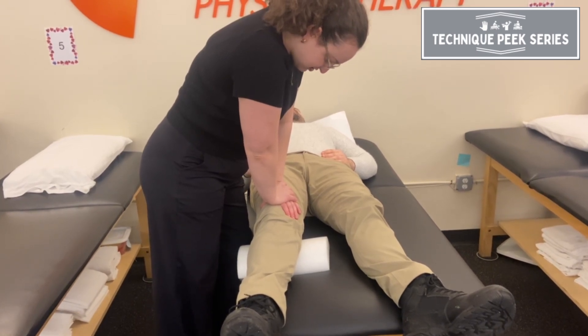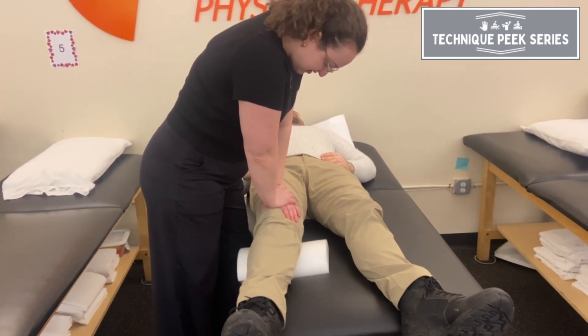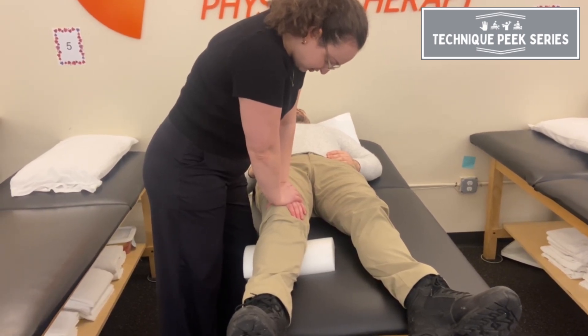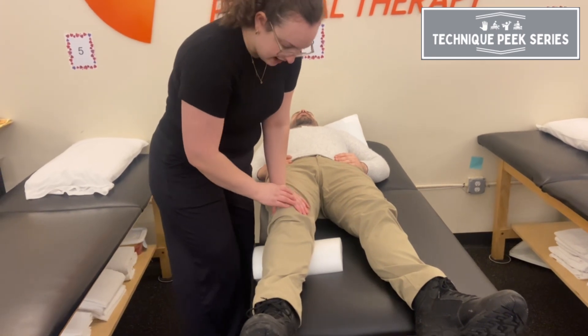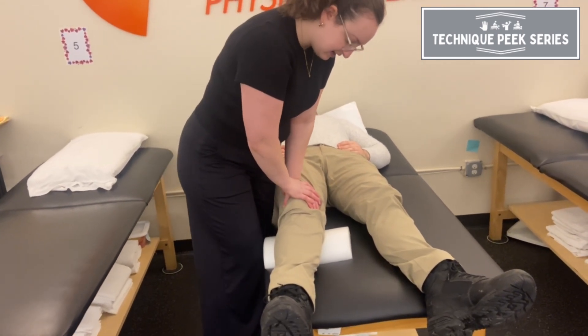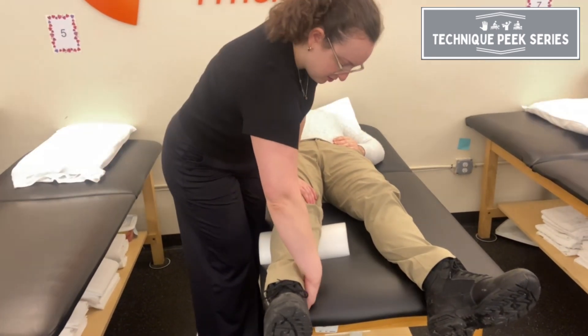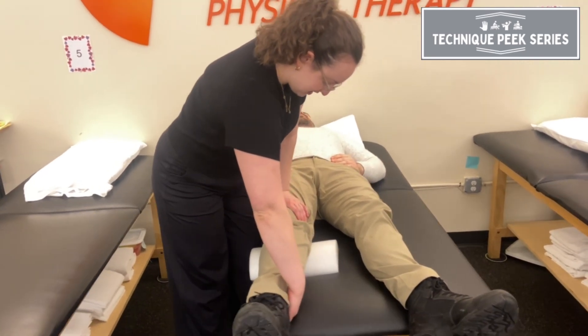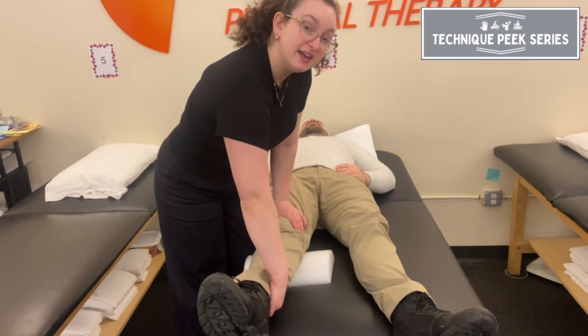Once I feel that end range, I'm going to glide and this helps with that terminal extension, especially if patients are limited. You can also add, while you're maintaining the glide with one hand, holding the distal tibia and adding an anterior glide at the tibia.